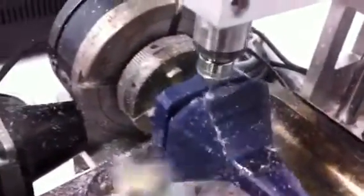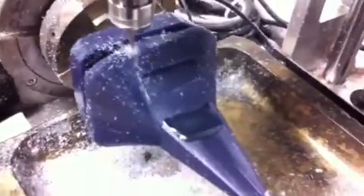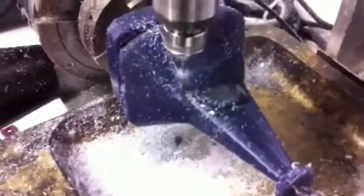The roughing passes are done and we changed to a 2mm flat end mill and we're cutting the finishing passes right now. That big blob of wax over there is proof that everyone's human, including ourselves. I forgot to put a blocker plane over the high detail area and I roughed into it by accident.